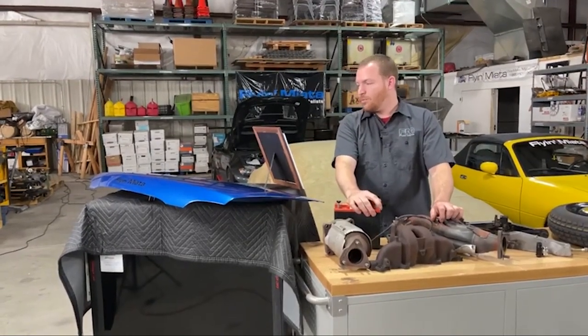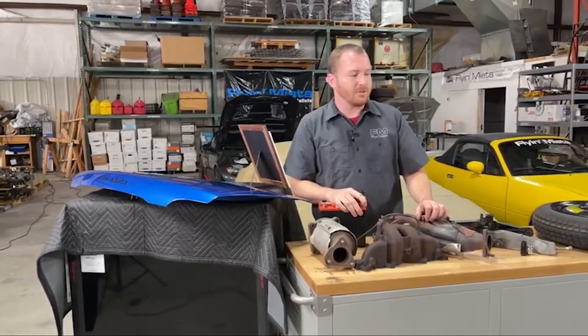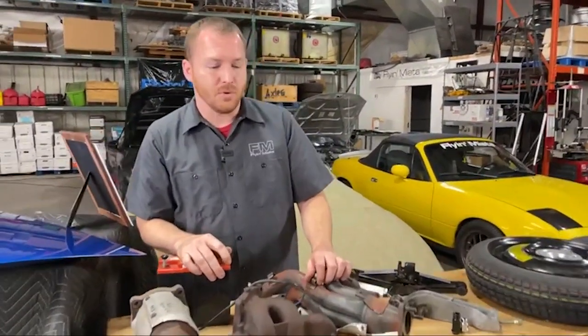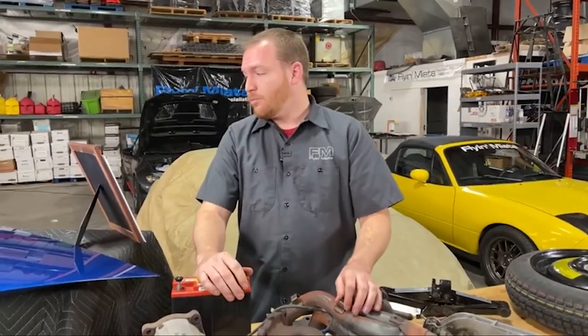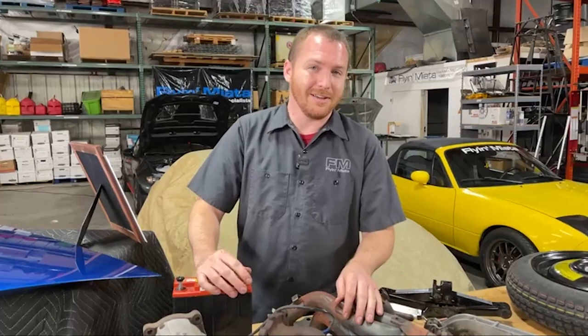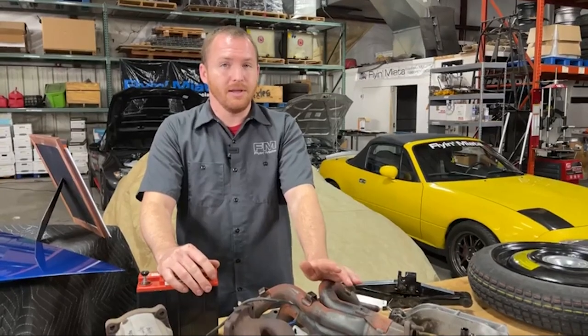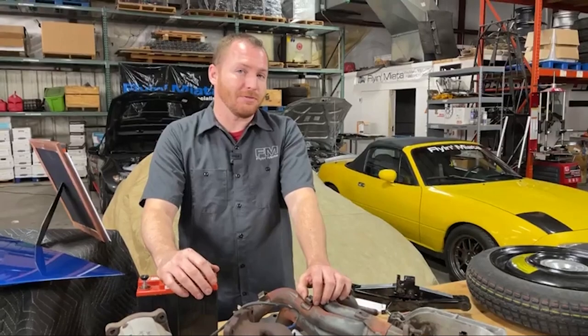We're now going to truly enter race car territory. Some of these things are either not legal or downright unsafe to do on a street car — I don't condone that you do it, but here are things that are popular and common for race cars. Removing the wipers: if you're really looking to get down and dirty with removing some weight, you can remove the wipers. Obviously you're going to have to really Rain-X your windscreen if you want to drive in any kind of weather, but you can save a pound and a half or so.